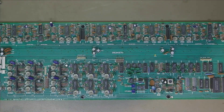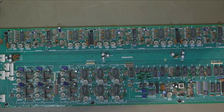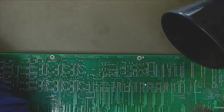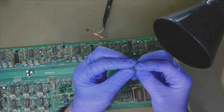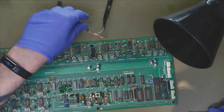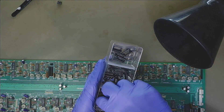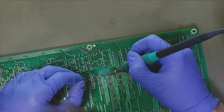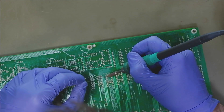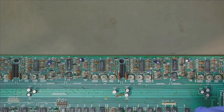Here it is — the CPU board of the Juno 60. It's time to take it out. There it is. It's the right one; it's always nice. Let's see — there's an eight-pin socket machine pin socket. Next thing is to get a new op amp, put the board back in and see what happens.